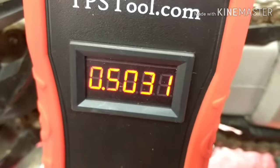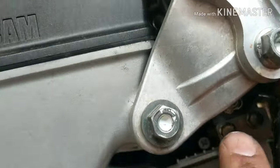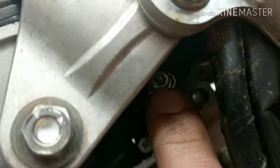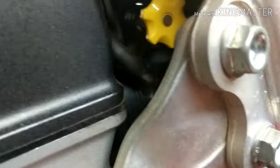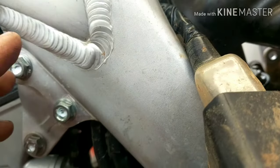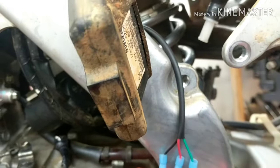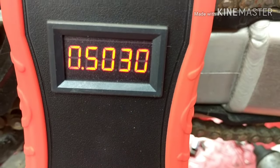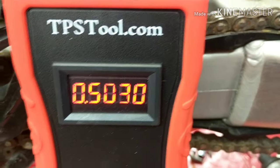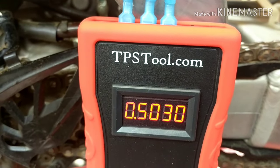This bike runs perfect so I'm not going to adjust it. If you did need to adjust it, there are Torx screws holding the sensor, but on this Honda you'd have to pull the entire throttle body out to do it. The reading I'm getting is 0.5030 volts, and this 2014 CRF 250R runs great at that setting.